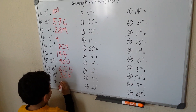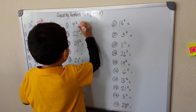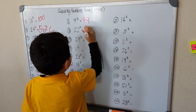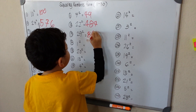8 squared is 64. 7 squared is 49. 22 squared is 484. 29 squared is 841.